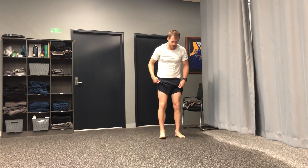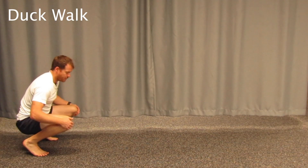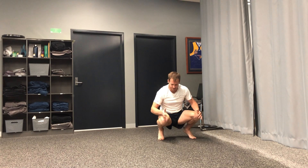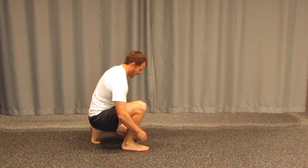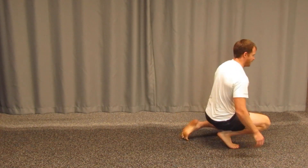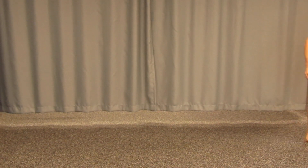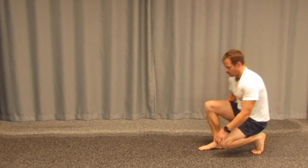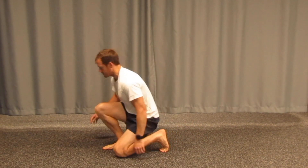A duck walk is another one — be careful with your knees here if you've had a history of knee issues. For those that are okay, walk through with the feet lined up and the knee going straight to the top, staying nice and upright and rolling through. The knee is almost about to touch the ground, then spin it around and take the next step.